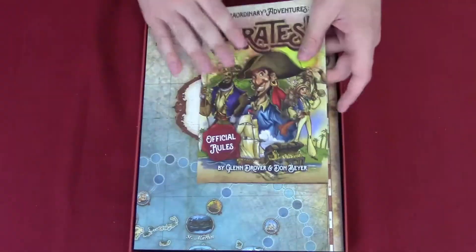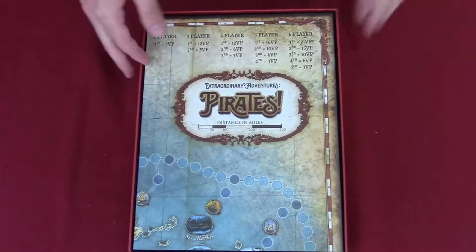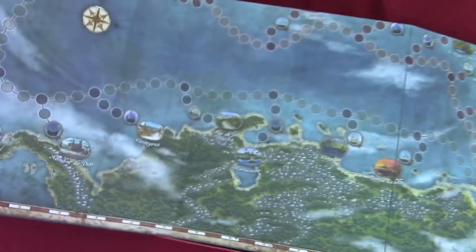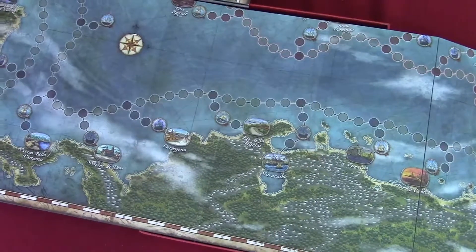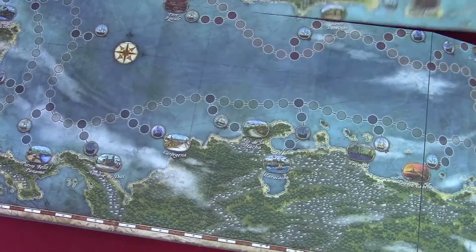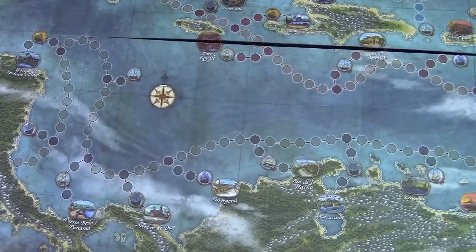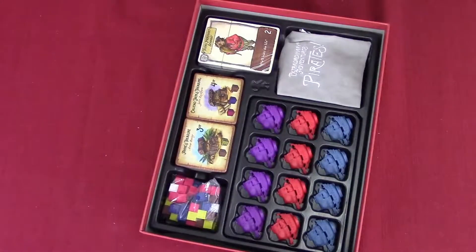Now we've got the board, and of course it's a big board. We don't have the camera at an angle to cover the whole thing, so we're just going to show you parts of it. I do like how they make it look like an actual sea map — that gives you some authenticity.